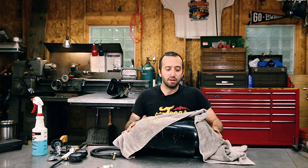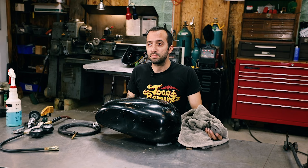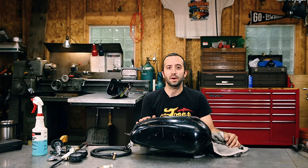Now all you got to do is clean off your gas tank and it's ready for paint. Thanks for joining me in this tech tip video, and now you have no excuse not to pressure test your next brand new gas tank from lowbrowcustoms.com. See you next time.